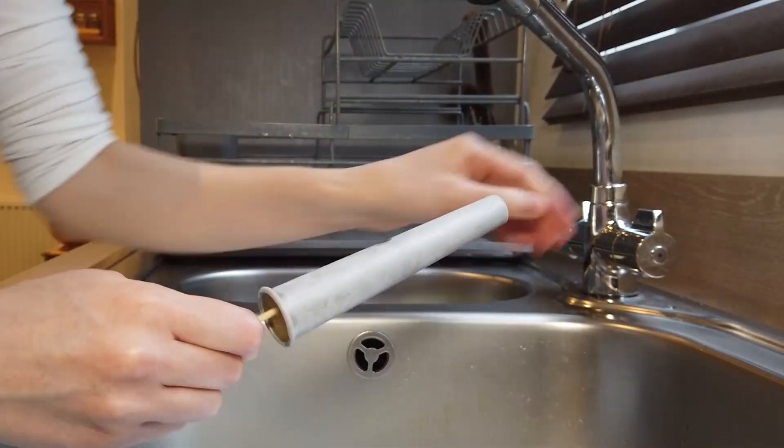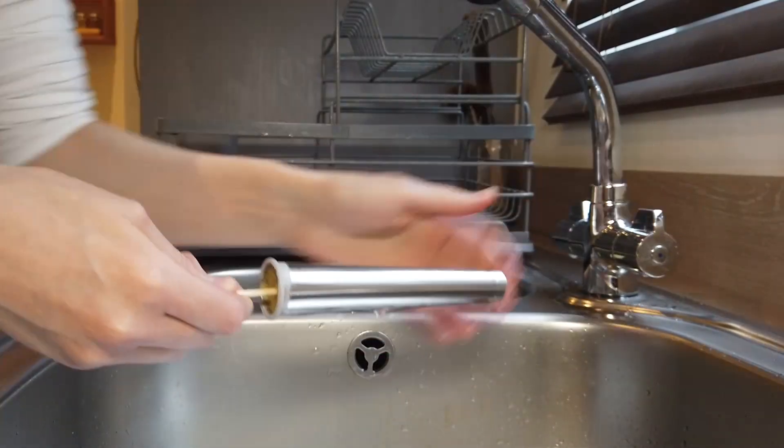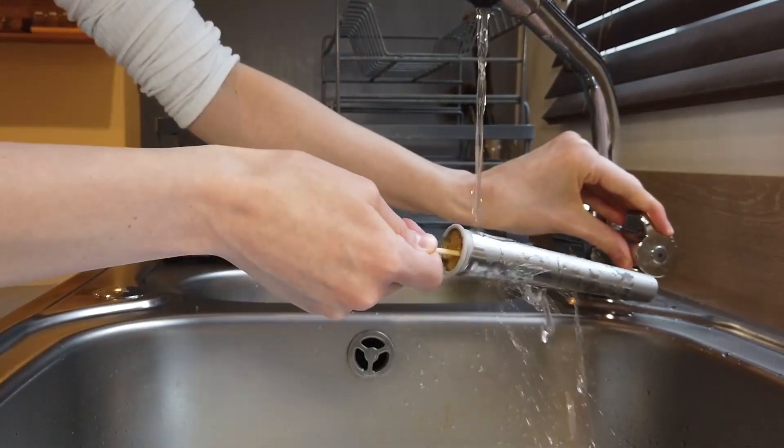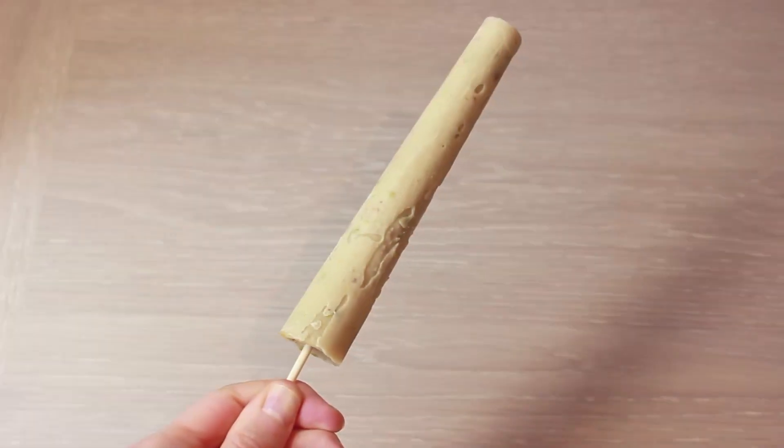Then the next morning you want to briefly wet them with cold water and they should easily slide out from the container. And here are the final results.